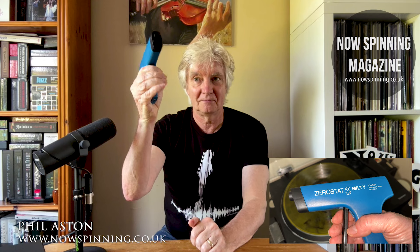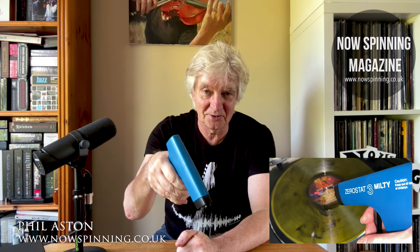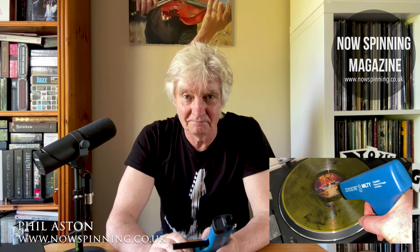So I put the record back on the record player and, as you can see here as this little video rotates in front of me, I basically just pointed the gun down, pressed the trigger slowly as instructed, and then released. Then I gave the record a quick wipe down just for good measure, and put the record back on.